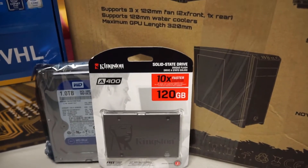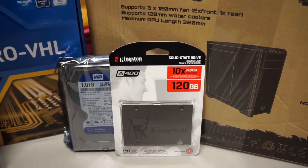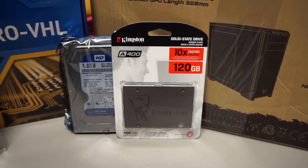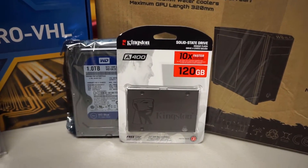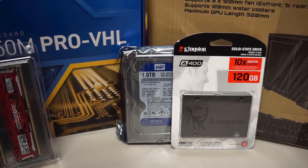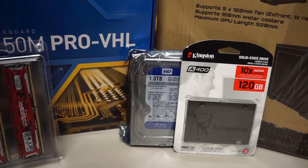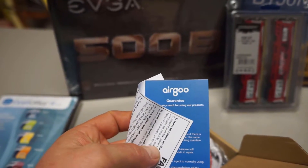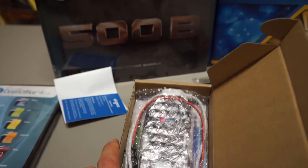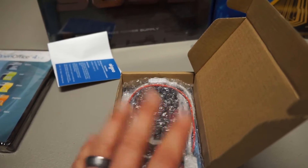For storage, we got a 120 GB SSD from Kingston — 10 times faster than a standard mechanical drive, got it on a good deal. He'll be able to store Windows, programs, and a few games on it, and they're going to reload really fast. For all the rest of his media, we got a 1 TB WD Blue drive. We also got some LEDs here from Airgoo — they look pretty cool, never used these particular ones but they had good reviews at a good price.